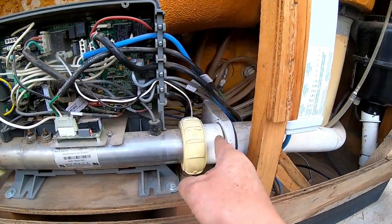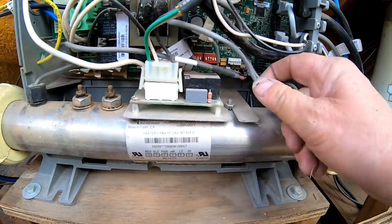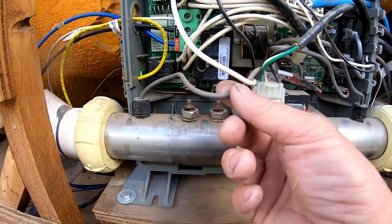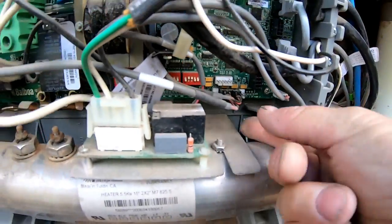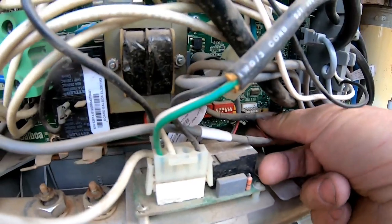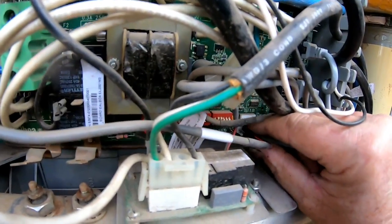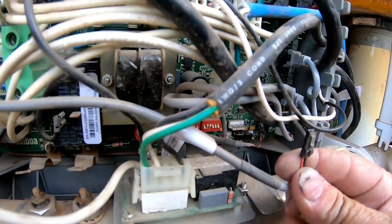With both gate valves shut off, come over here. You've got a sensor right here that hooks in right here, and another sensor there. Follow these sensor lines all the way — they come right here. Squeeze them a little bit and they'll come right out just like that. Do the next one — sometimes you've got to wiggle it a little — there it goes.